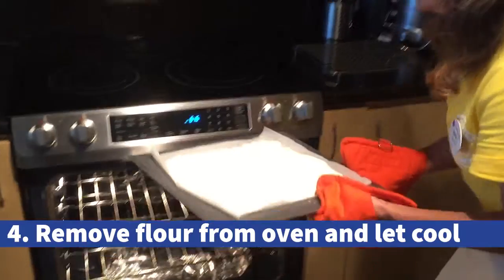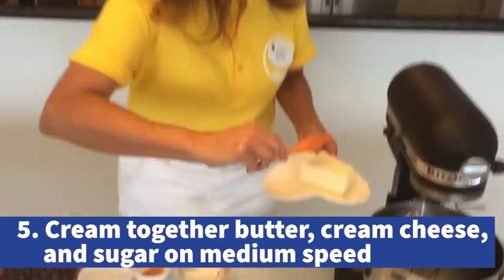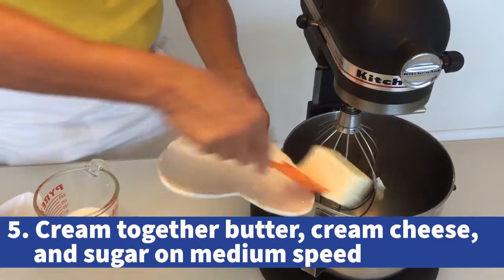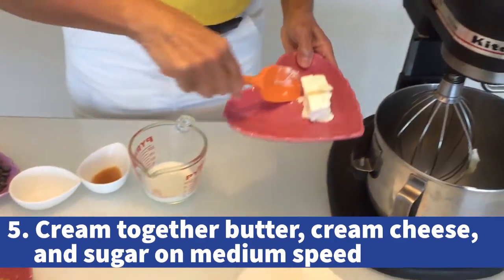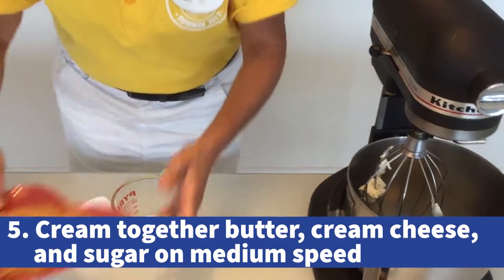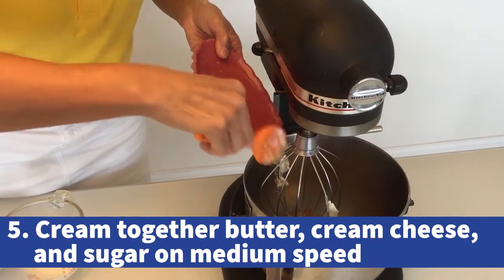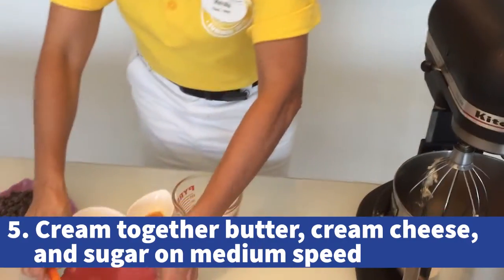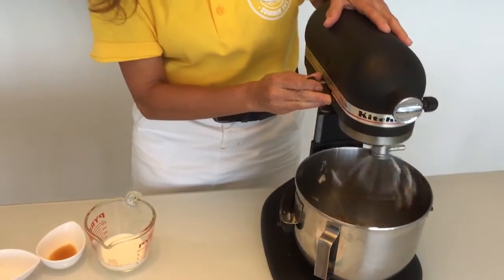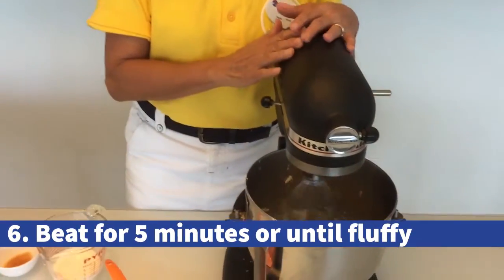Let it cool on a rack. Mix together butter, cream cheese, and sugar using an electric mixer on medium speed. The mixture is fluffy after beating for five minutes.